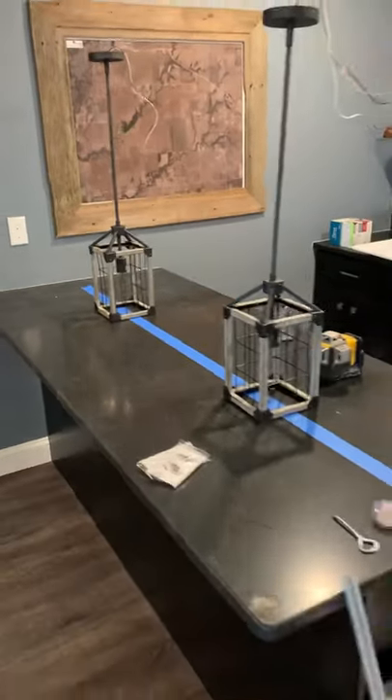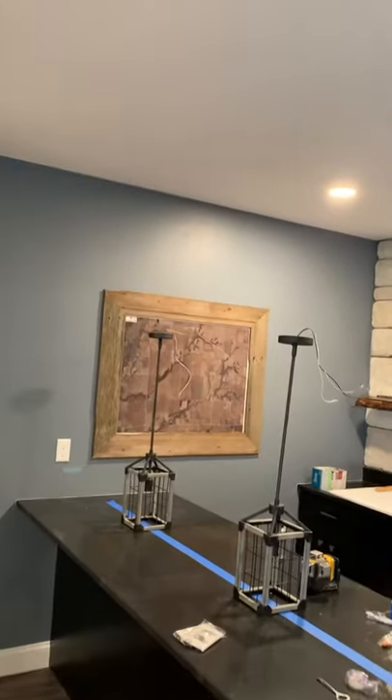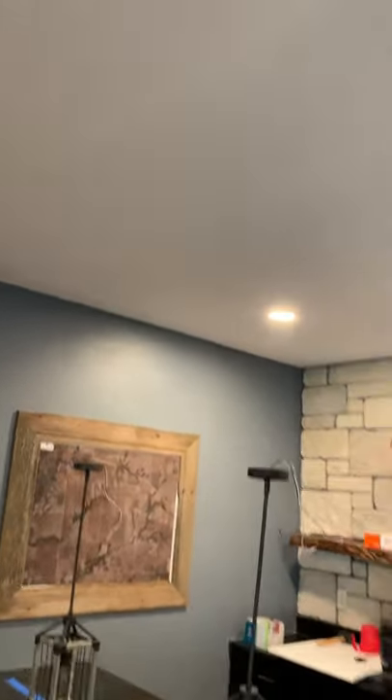When we install island lights or peninsula lights, we always leave the wire covered up with the sheetrock, whether it's a new build or remodel. That way we can get it exactly where it needs to go every time. So let's go!